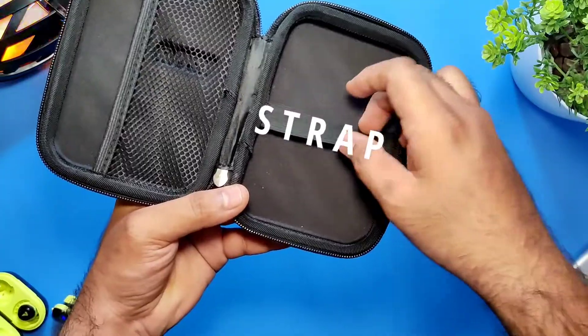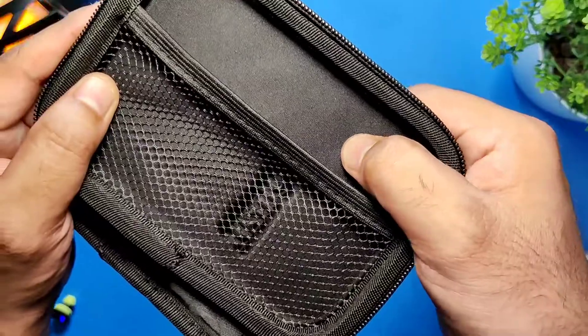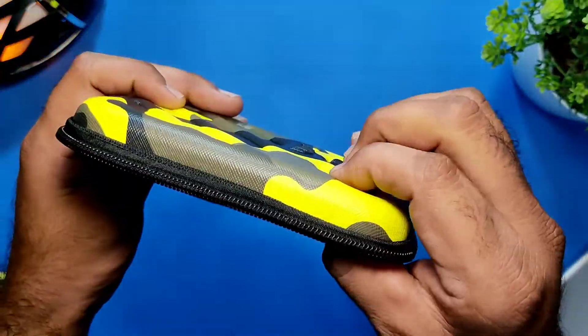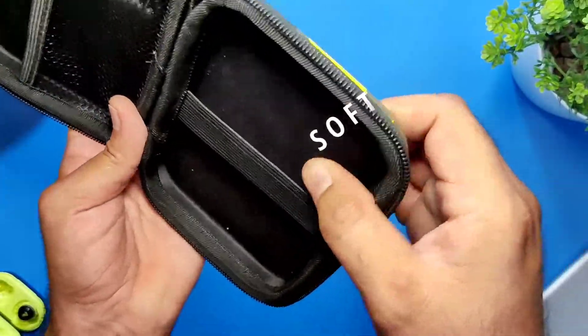One side has a nice strap and the other has a net. Stitching is good and padding is good. The exterior is hard and the interior is on the softer side.